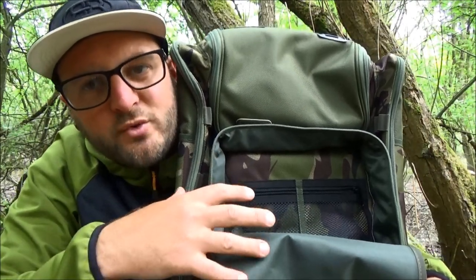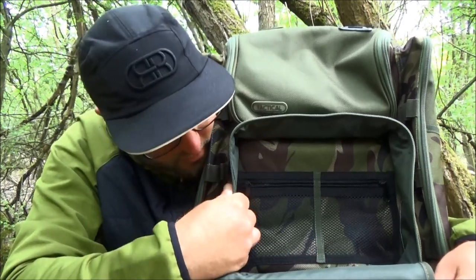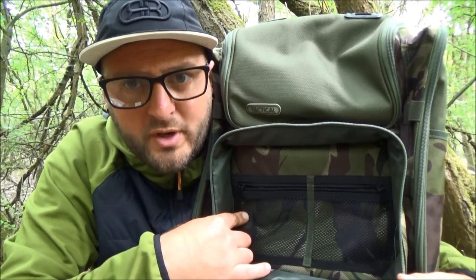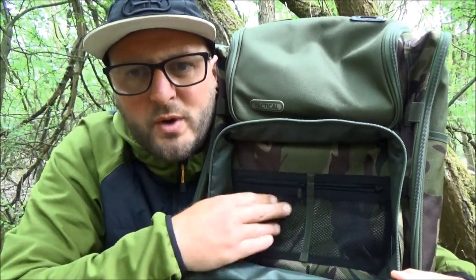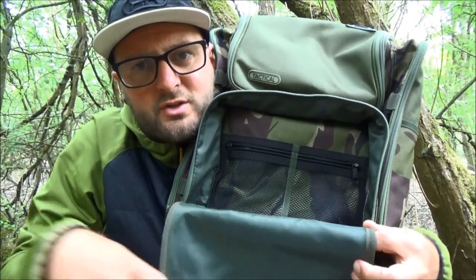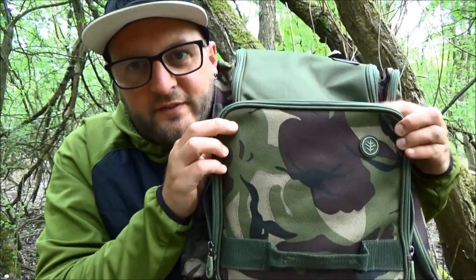Working our way into the main front pocket on the lower half of the tactical rucksack, it has a nice depth to it - a good two to two-and-a-half inches deep. You're also getting two mesh zipped pockets inside, perfect for keeping spare batteries for your alarms or head torch - all those little bits and pieces that might go missing. The tactical organizer fits very neatly inside that front pocket, giving you easy access to your terminal tackle.